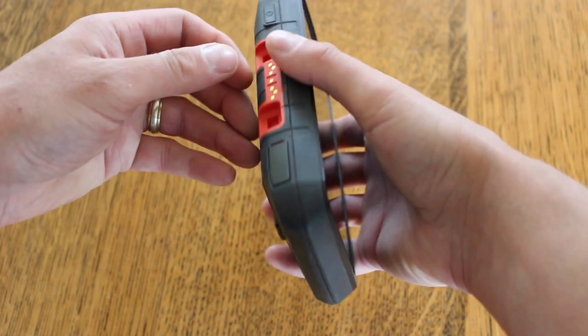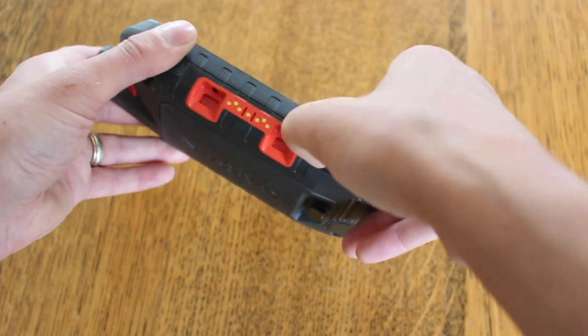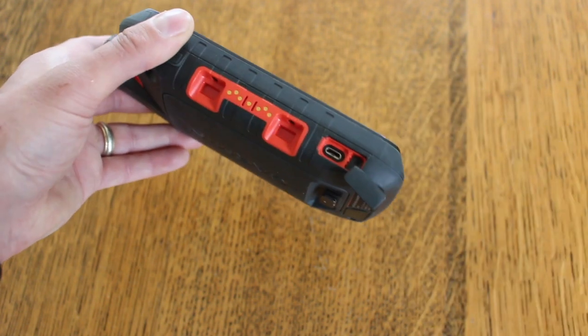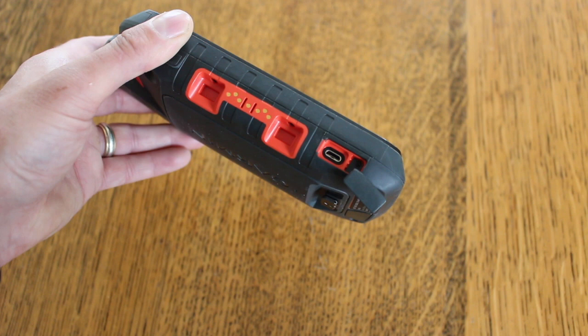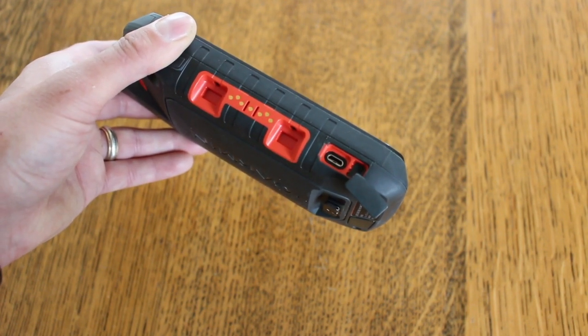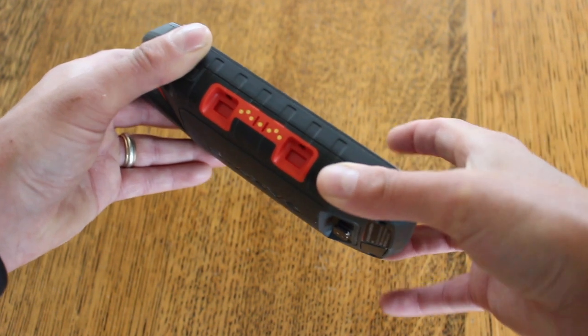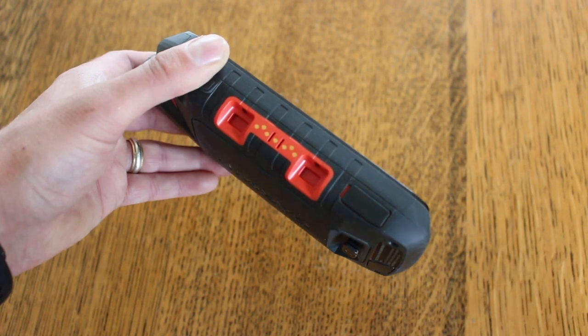Moving around to the other side of the unit, at the bottom we've got a little rubber cap that protects the USB charging port, so you can charge the unit or connect it to a computer using a micro USB cable. Just always make sure that cap is firmly in place when you've finished using it.